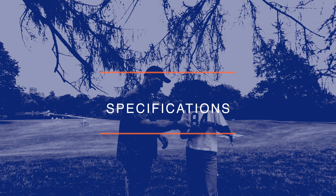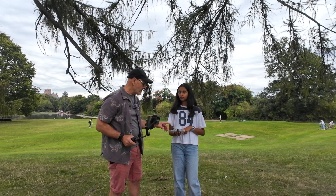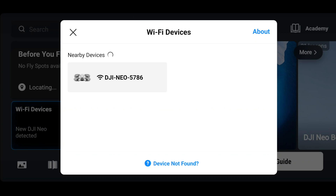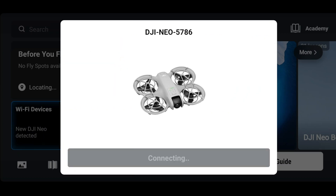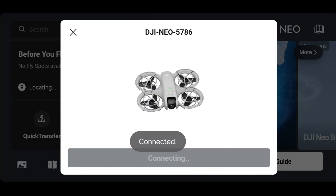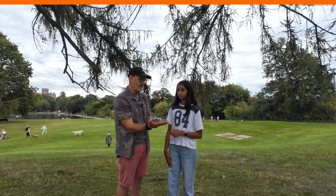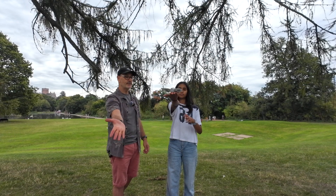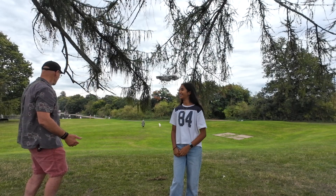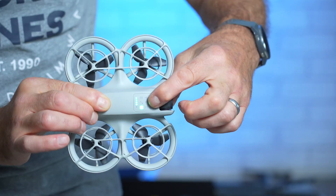To take the lens cover off, just pinch and it should come away. The first thing we need to do is connect it to the app, then we can fly it. Turn it on with one tap then hold for four seconds. We've got Wi-Fi devices detected — select the Neo. Press and hold the power button on the battery for three seconds. Connection confirmed — click connect to device, agree to the terms. We're not in a flight restricted zone. Hold your finger down to activate it — it'll recognise your face. Hold your fingers out in front of you, hold that down for three seconds. Now let's try walking up and down and see how well it does a dronie — it'll pull up and out.